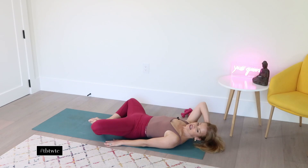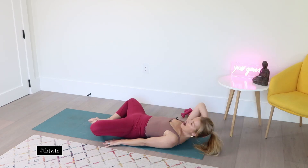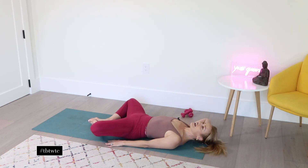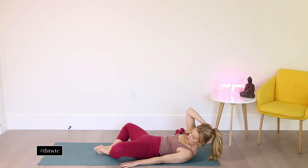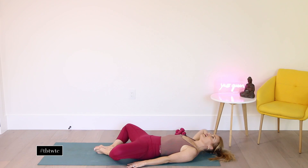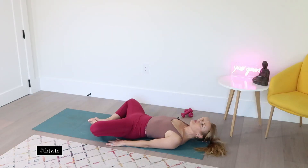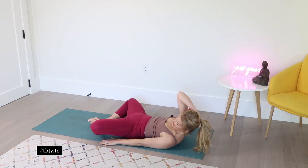And then lower down. Exhale, lift up. And then lower. And lift up — do you hear my voice shaking? And exhale. Four. Five — we're really working the obliques here. And six. And seven. Stay with me, good and strong. This is eight.